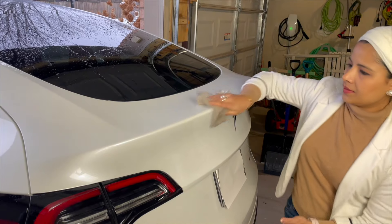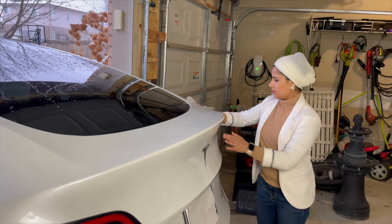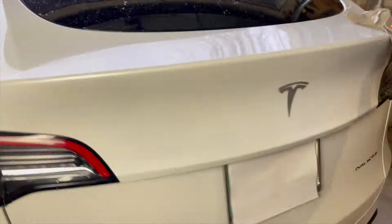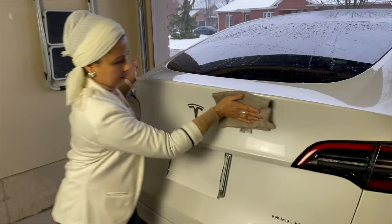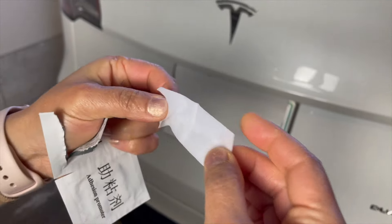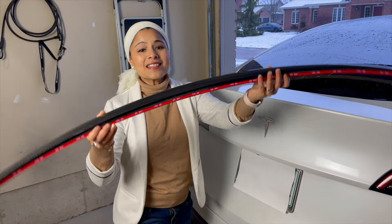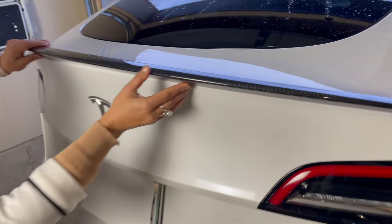Installing the spoiler is very easy and straightforward. We don't need any tools or drilling — all we need is some patience and precision. First, I'm going to clean the surface of the trunk lid where the spoiler will be attached, making sure the surface is dry and smooth. Here's the adhesion promoter that was included in the box — we just have to wipe the trunk lid with this, so gently wipe it over the area.